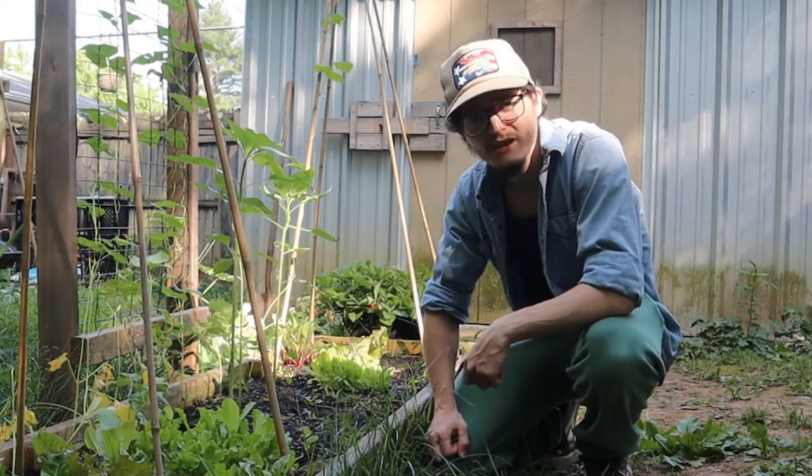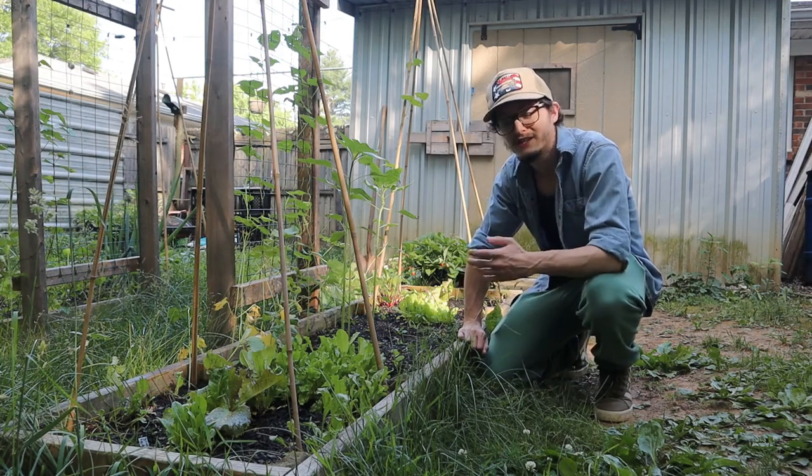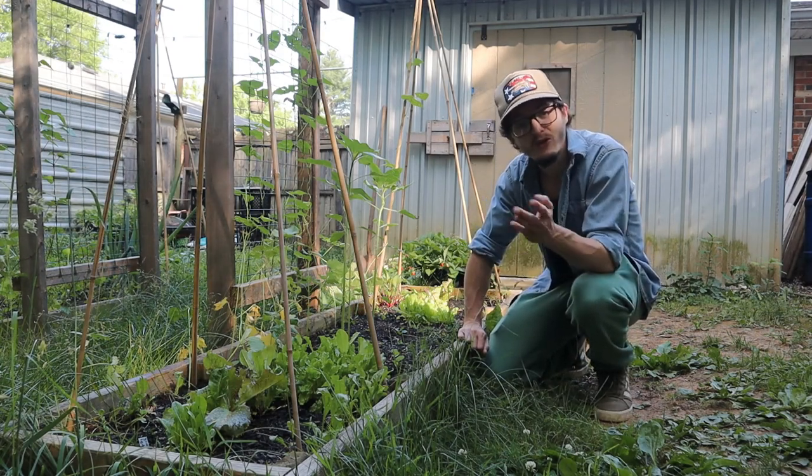Only 25% of American households have a garden. I'd like to change that. Welcome, maybe welcome back. My name is Tyler from Homegrown Haven Farm and today I'd like to talk to you about rain barrels again.